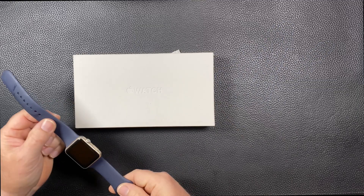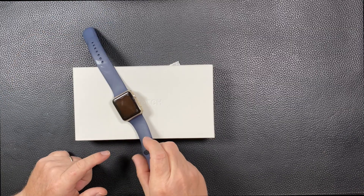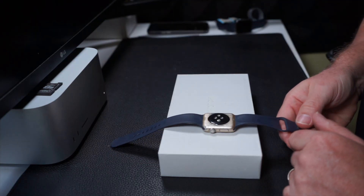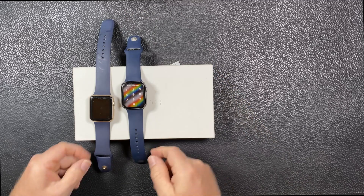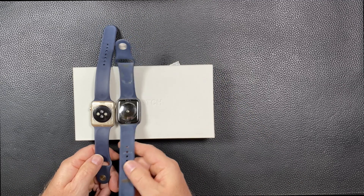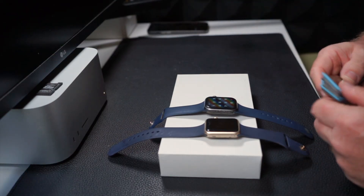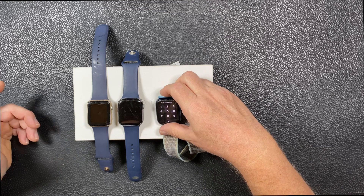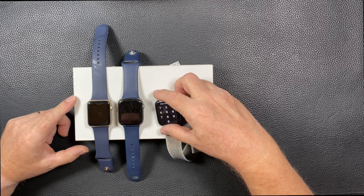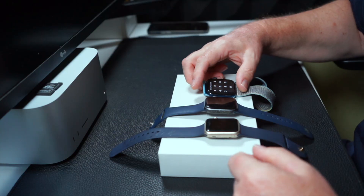The first one here was the Series 2, which still works — Series 2, a bit worse for wear. Then there's the 4, and very dirty. And then after the 4, I got a 6, the watch I'm still using. So in other words, you buy something new and you end up keeping everything: the 2, the 4, and the 6.